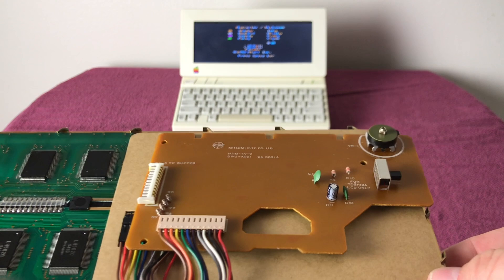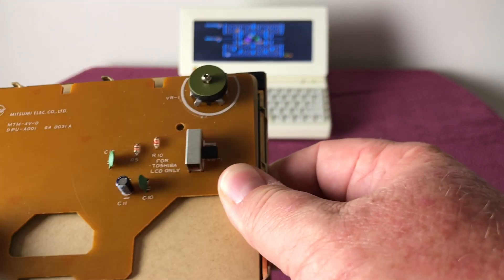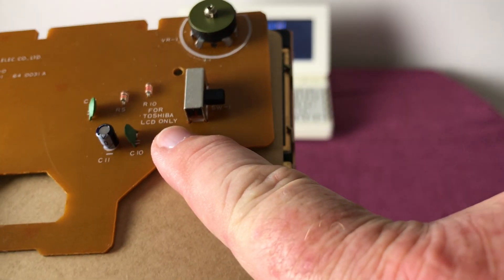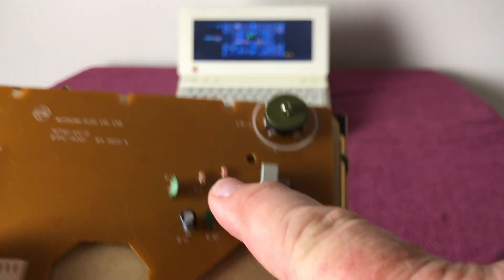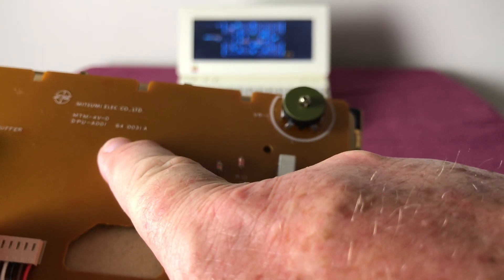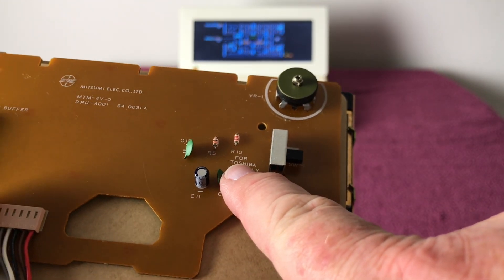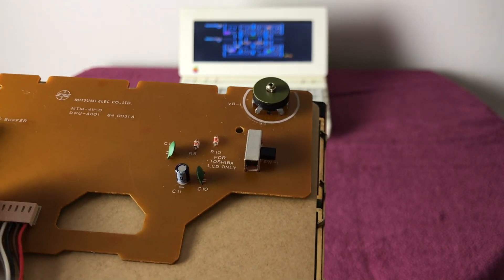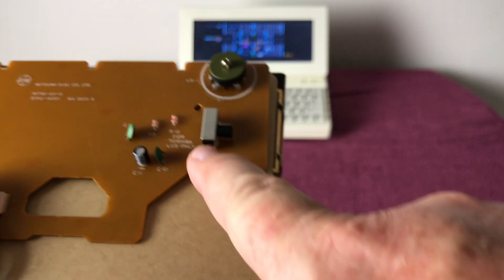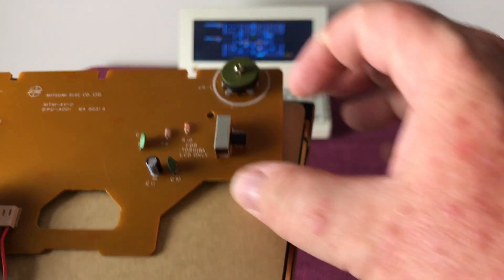Something I just noticed: if you look at the back of this control board right here, it says 'For Toshiba LCD only' — but this is a Mitsumi monitor. So apparently Apple was using Toshiba LCDs, or maybe they planned on it. I'd be curious — if you've got one of these LCDs and you open it up, is it a Mitsumi or is it a Toshiba? There's a little switch right here. It's kind of interesting.